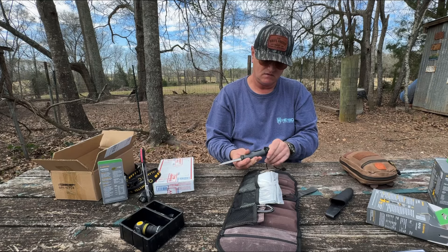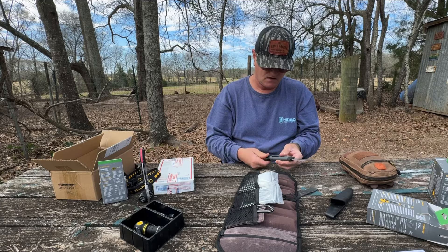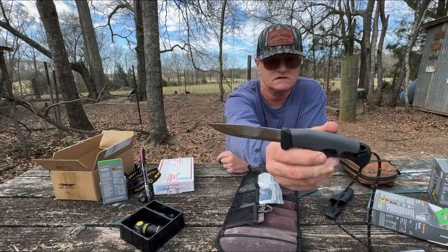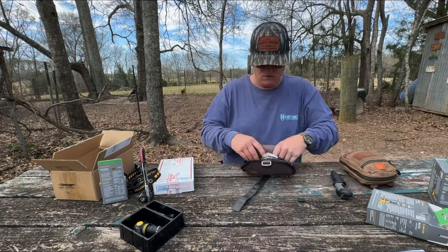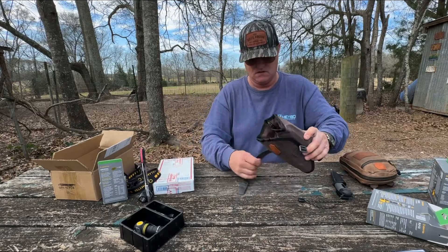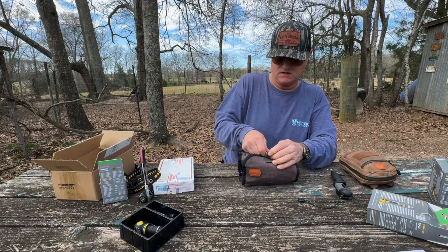It's called Light My Fire — it's a good little knife. I'm going to do lots of stuff with this knife. Once I get this rolled up, I just simply use the strap to tighten it all up.